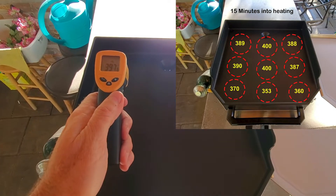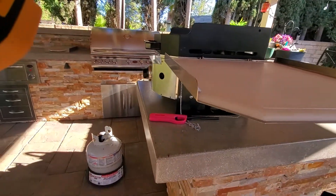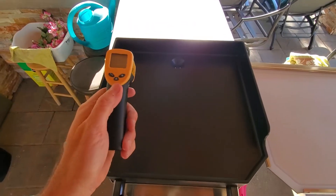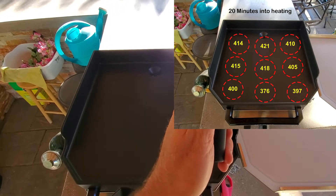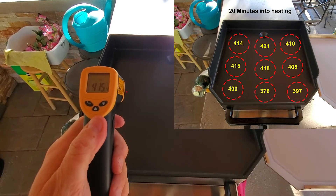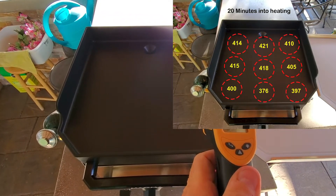Let's check back in another five minutes. I'm just using a typical one-pound tank — nothing special, not hooked up to a main canister — just trying it as shown. At the 20-minute mark: back reads 414, 421, 410. A little cooler going back: 405. Middle: 418, 417, 415. Front — cooler — 395, 400, 376, and 397.